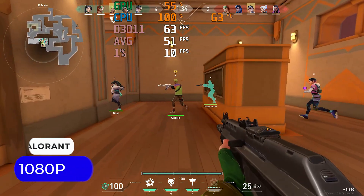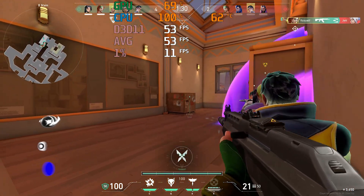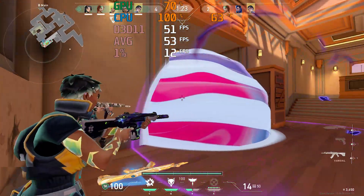A CPU with a Cinebench multi-core score of 2400 isn't going to do well in Valorant — it's completely bottlenecked with a choppy frame rate. So this test is just to make sure Secure Boot is working properly.